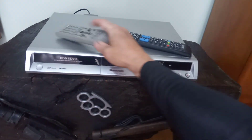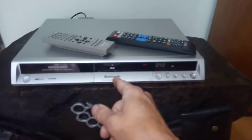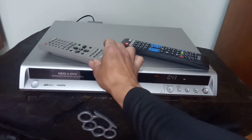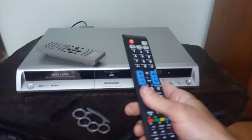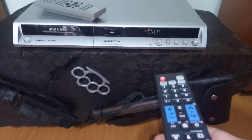Acompanha dois controles remotos. Os dois controles remotos não são específicos desse modelo, mas ambos funcionam perfeitamente. Esse aqui eu ainda não testei, mas tem a tecla Rec.